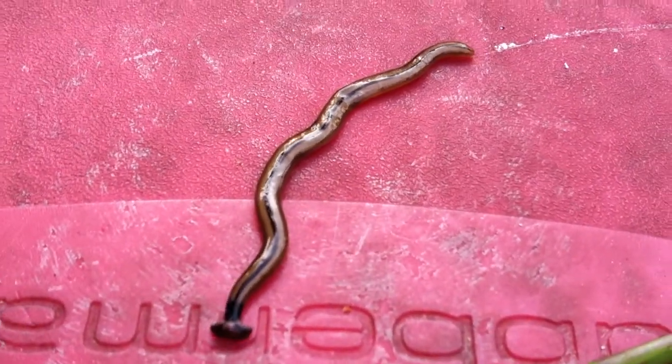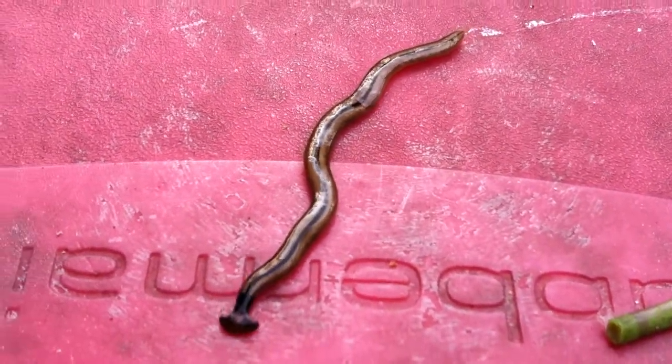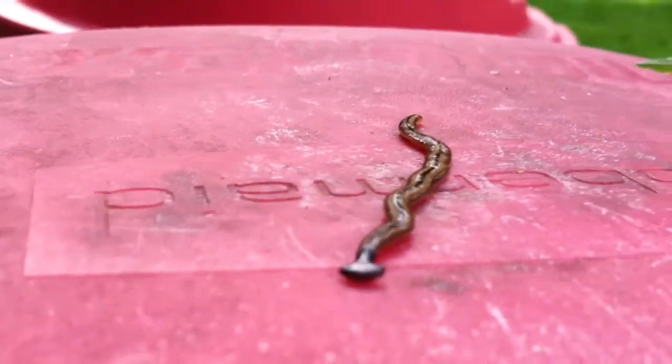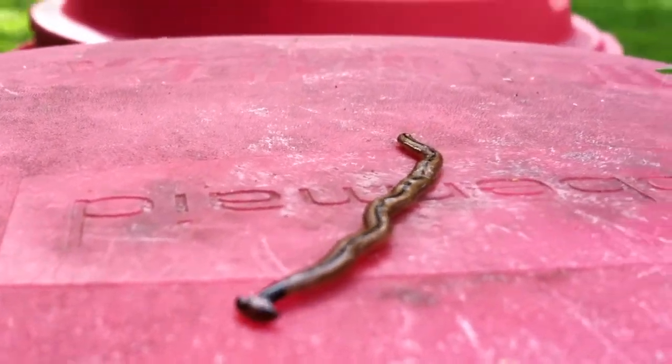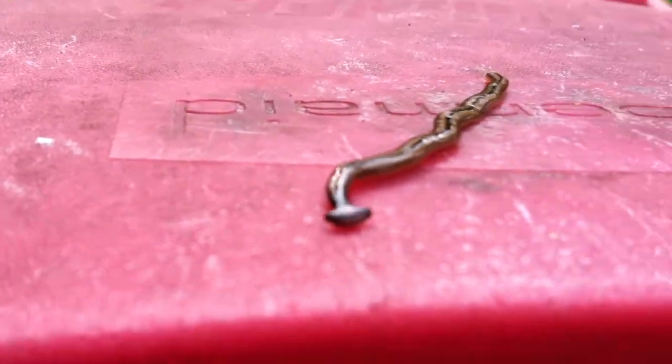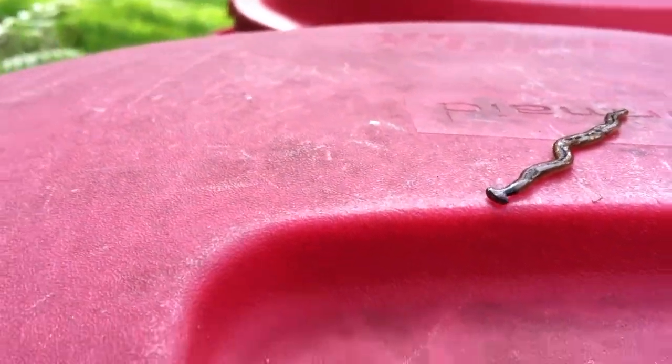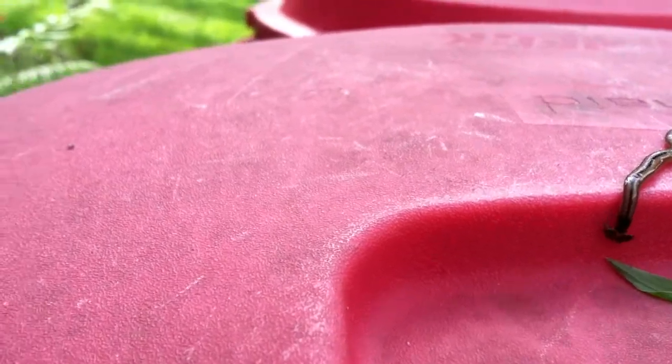I have no idea what this thing is. I just found it outside of my air conditioner. It's a really evil looking worm. Like a hammerhead type head. It's really gross.